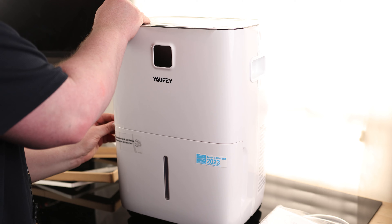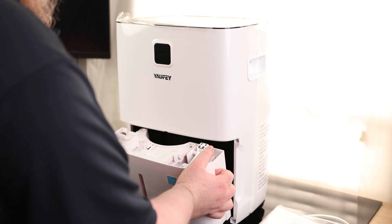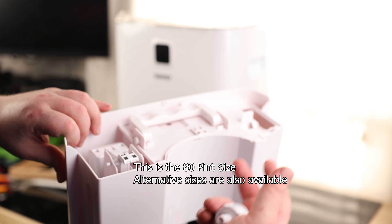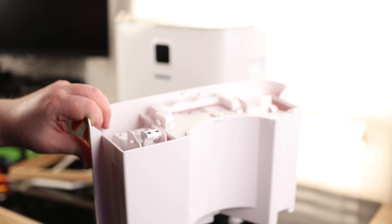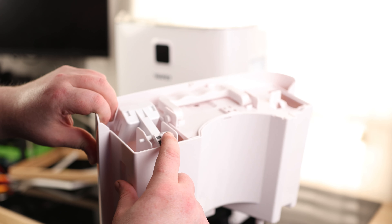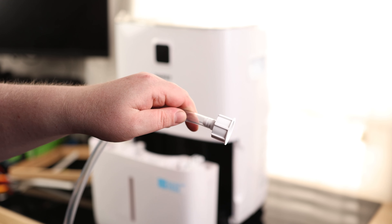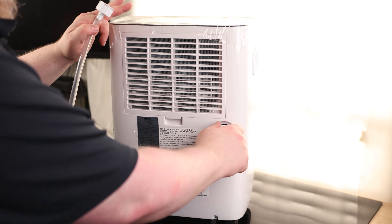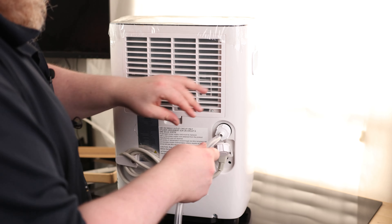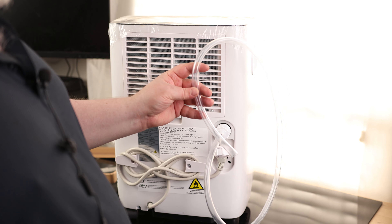There's some tape on here to make sure nothing comes apart in shipment. The water tank contains a drain pipe connector, so we can throw this on, run it to a drain, and as it fills up it will just automatically drain itself. It's nice to have options.